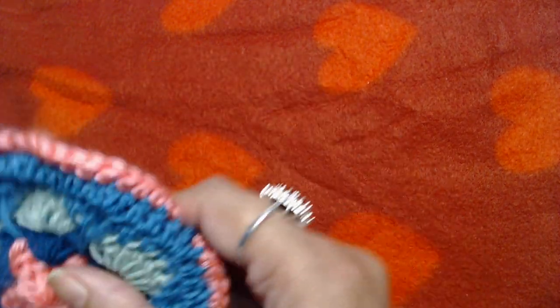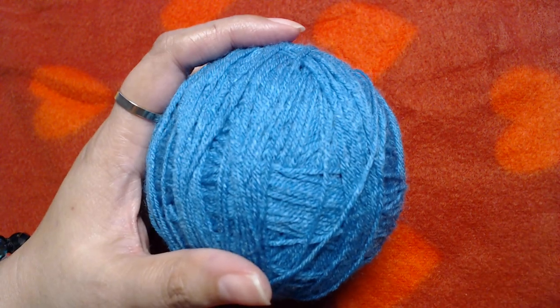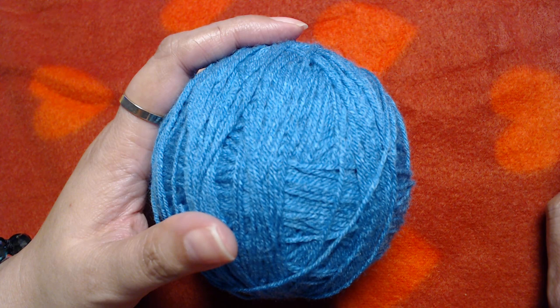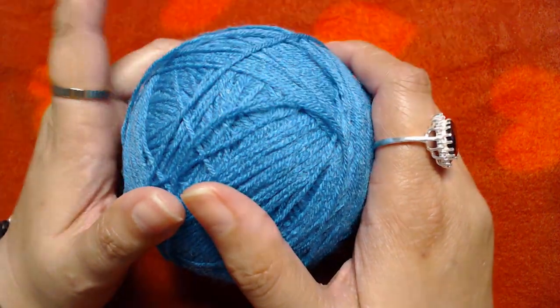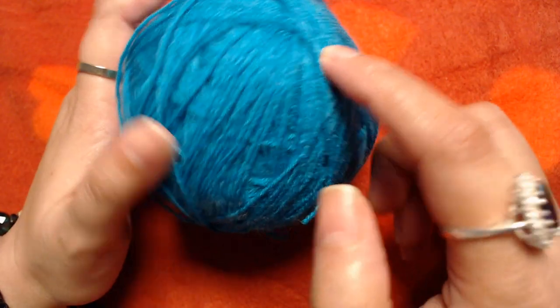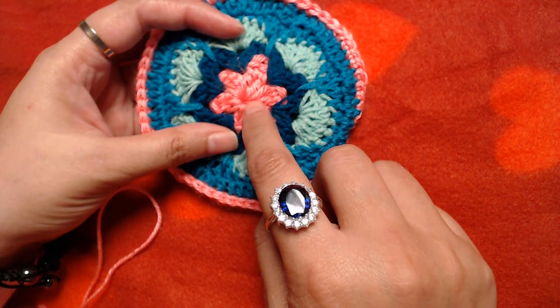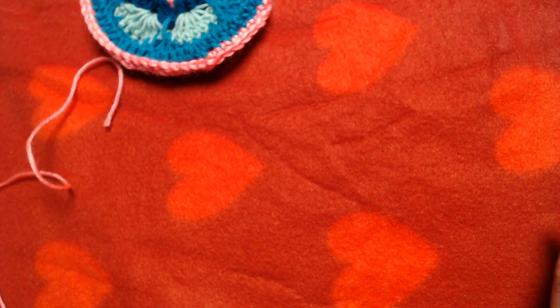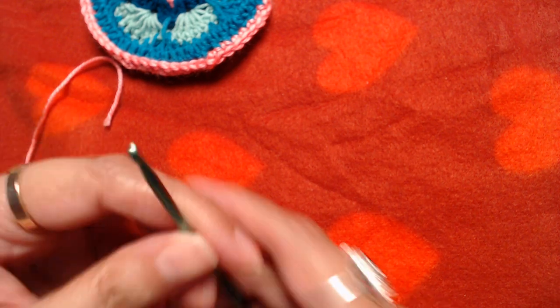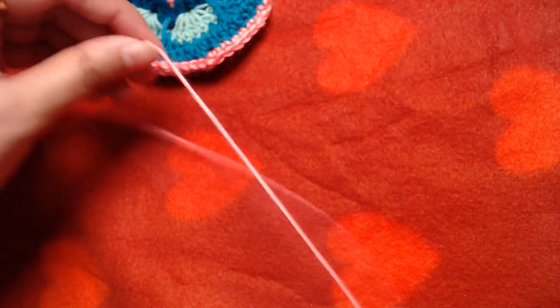The yarn I am going to use is a hank yarn, so I can't tell you about the ply or yardage, but you can use any type of yarn. This is cotton yarn, and I would recommend using cotton yarn. Otherwise, any type or color of yarn works. We are going to start by making chain 4.